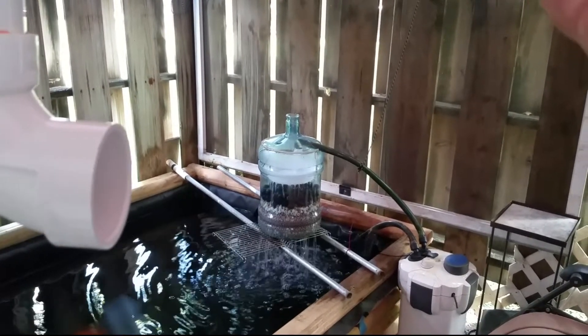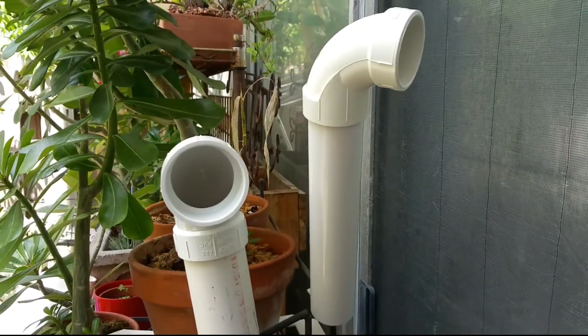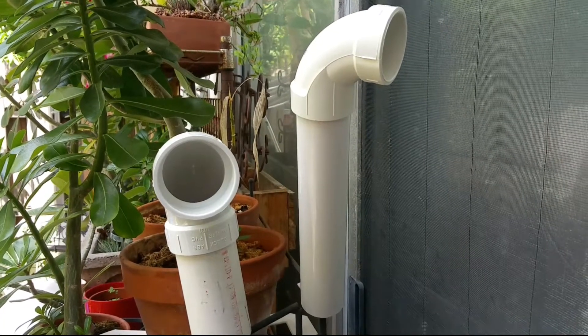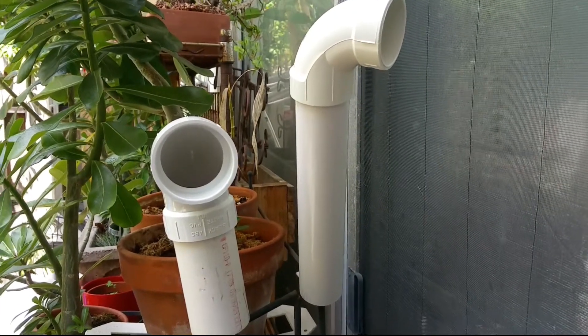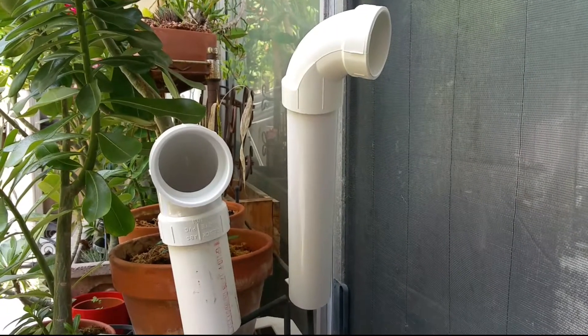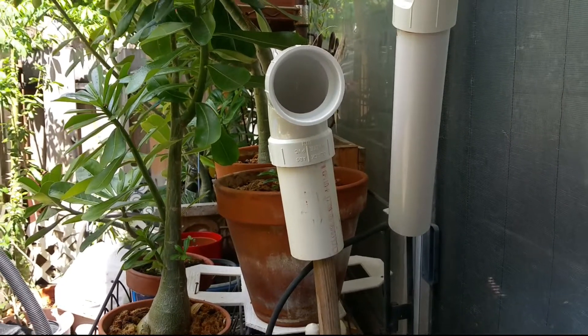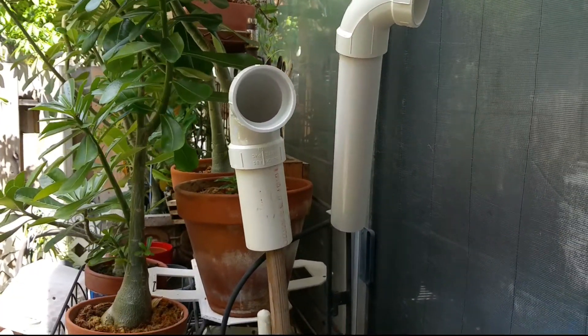I have a couple more fittings that I've already pre-made — one and a half inch with the input into the shower drain. That's one and a half to two inches, which will be my input for the water. There's a two-inch outflow that'll be going back into the koi pond. That's it for now.